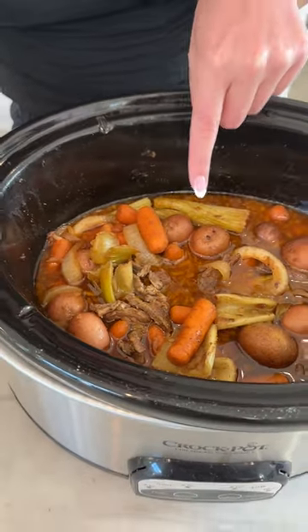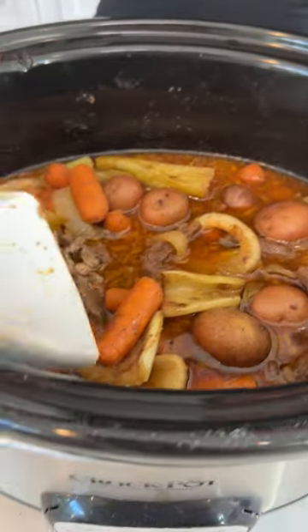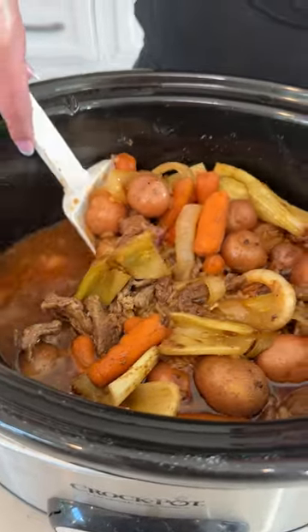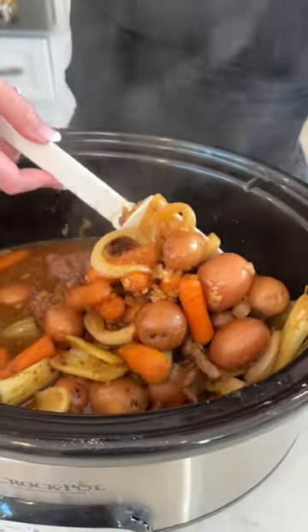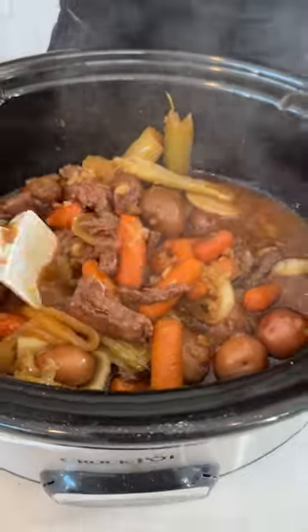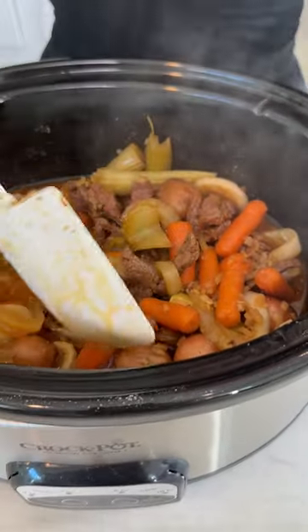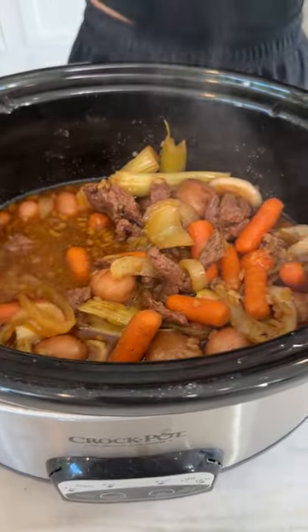Did you see that steam? Look at how perfectly cooked those veggies are, and look how much more liquid is in there. I'm going to eat this for lunch all week. Look at how good that looks — that meat is cooked perfectly, our potatoes are tender, our carrots are fully cooked. I'm going to need a plate of this.